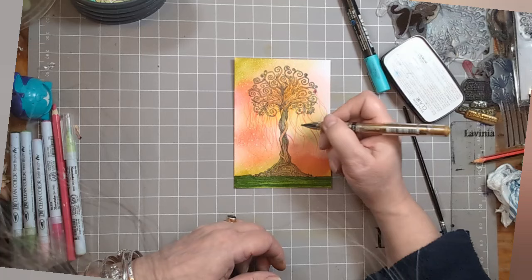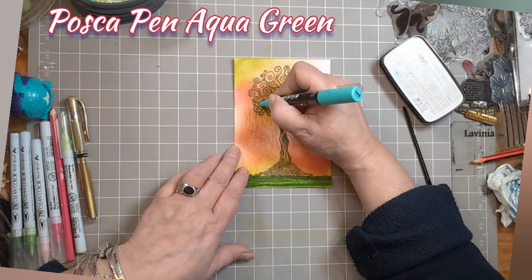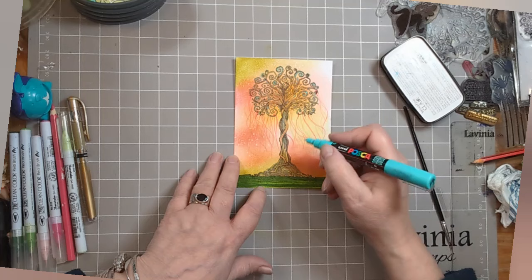This is my Uniball Pen Broad Gold — the old favourite. And this is Posca Pen Aqua Green. All those tiny little buds on the stamp of this tree — I've gone over them with the Aqua Green Posca Pen, and I think it's rather delicious. You might need to go over that twice, but I've just shown you me doing it once. If you feel it's not bright enough, go over it again.